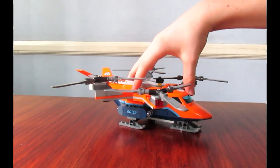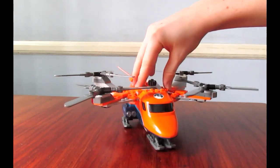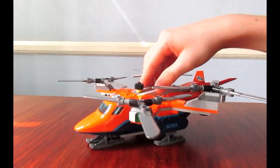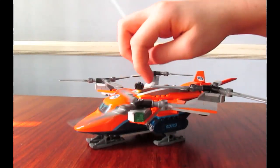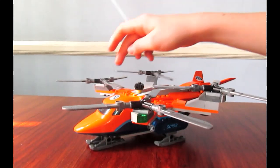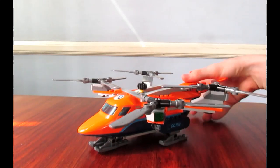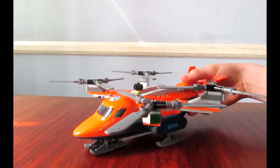This is the main build of the set - the quadcopter. You have these four rotor blades. They use this Technic piece. I believe they used that as a sword before. Those blade pieces.